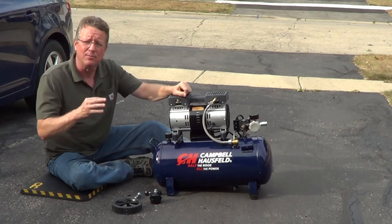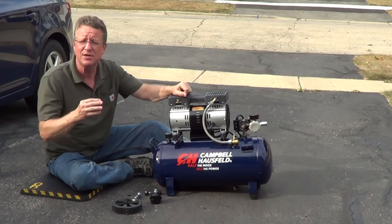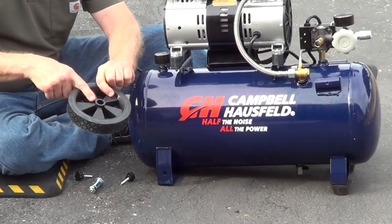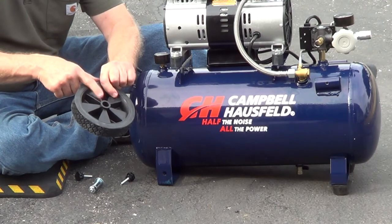I'm going to go over the steps on how to assemble the Campbell-Hossfeld DC 080-500. When you're assembling the wheels, one side of the wheel sticks out a little further — that's going to be the inside.